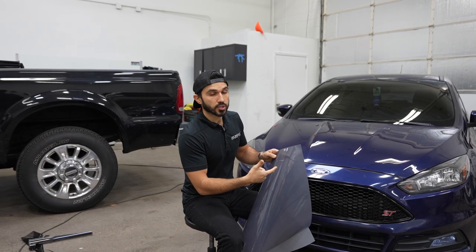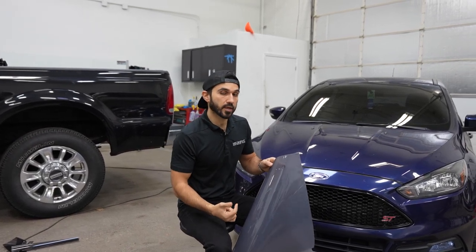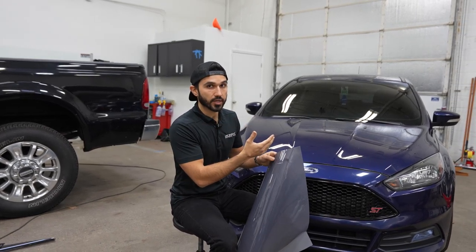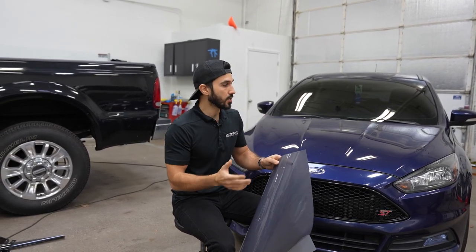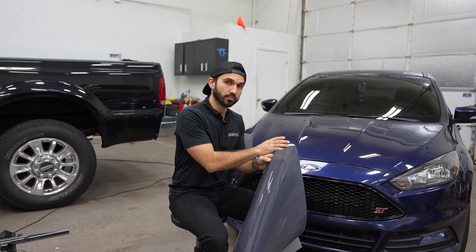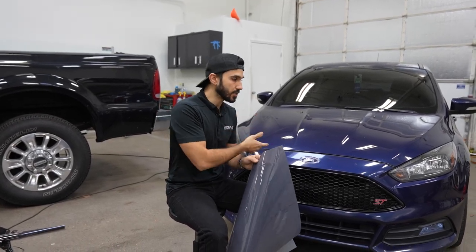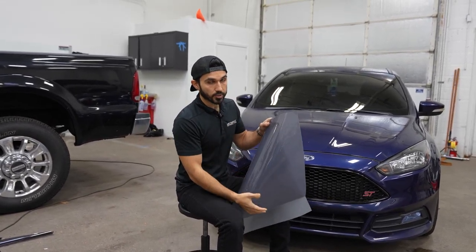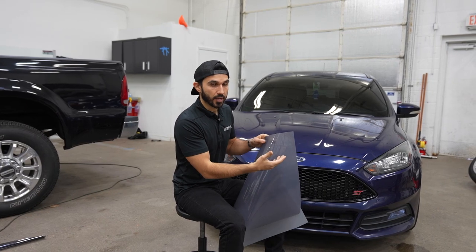We got the car in a few hours ago — it was dropped off by the client, and we requested they leave it with us for a little bit. It's very cold outside, probably like 30 degrees, so I wanted the car to sit and warm up. I brought it inside and it's been sitting for a few hours. The headlights are warm, and that's very critical because I want the material to stick as much as possible.